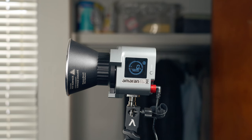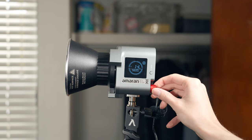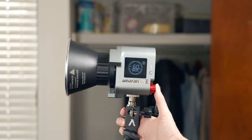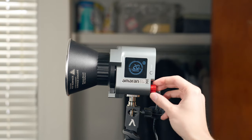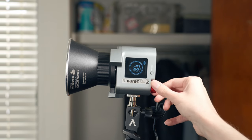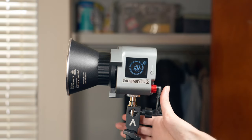Moving on to operation, you really have two options: you can use either the onboard controls or the Sidus Link app, which I'm going to be discussing in a little bit. To operate this light using the onboard controls, it couldn't be easier. There's only one knob which has a click function. If you want to dial in your power precisely, just rotate the dial — it goes in 1% increments. And if you want to jump to a ballpark power, just short click the button one time and that'll give you jumps in 20% increments. If you want to modify your CCT, just press and hold the button on the back of the light to put it into CCT mode, then click the button to jump between presets of 2700, 3200, 4300, 5600, and 6500 Kelvin, or rotate the dial to go in 100 Kelvin increments.